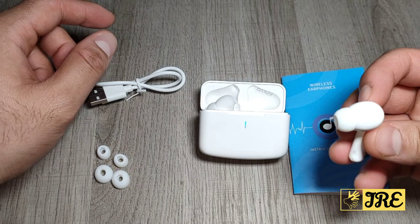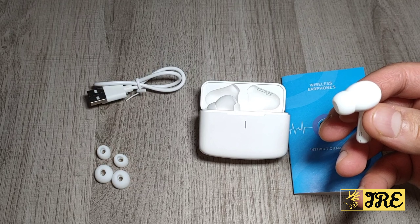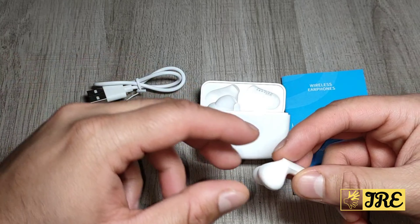They're very light when you're wearing them. They have brilliant hi-fi stereo sound with deep bass and crystal clear treble as well. The charge time takes around two hours to give you a full charge.